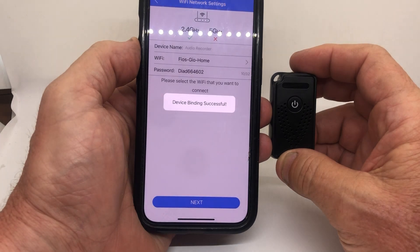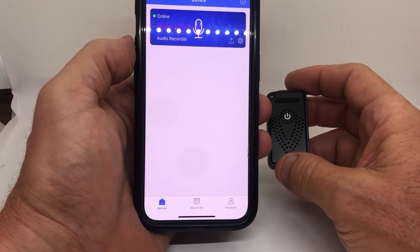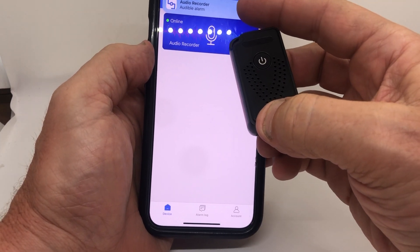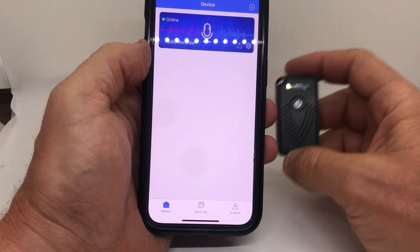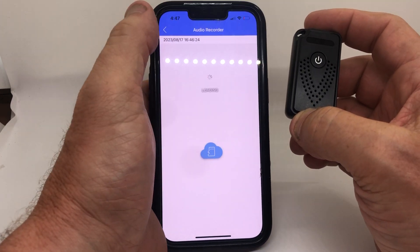That blue light is very faint. 'Binding successful' — that means you're done. It just recognized the device and it's telling you there's audio because I'm speaking. When you set this up and leave it at your house and go away, it's going to notify your phone and tell you someone's in the room. To listen in, just tap on it.